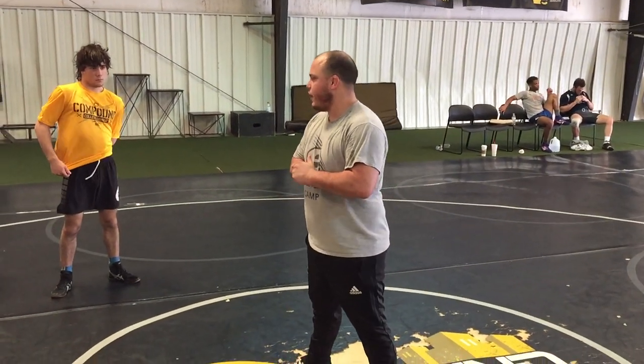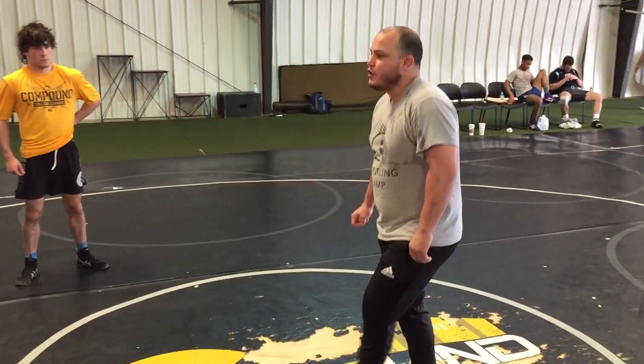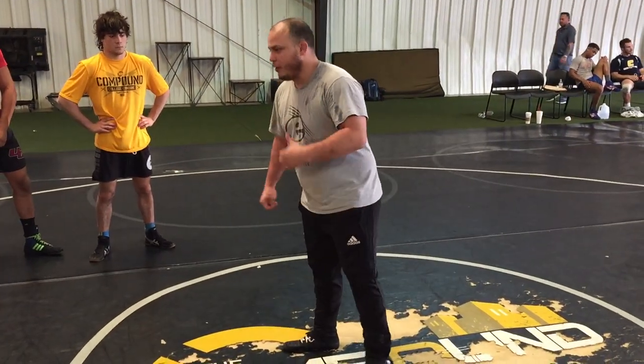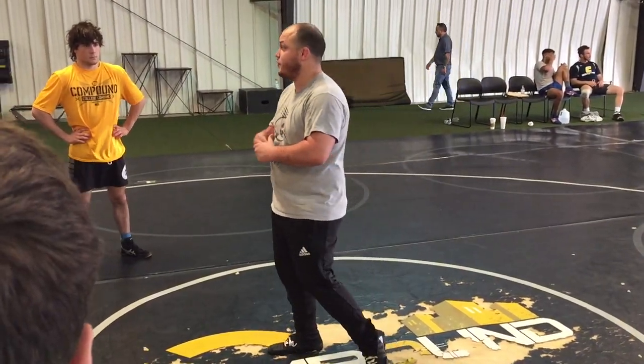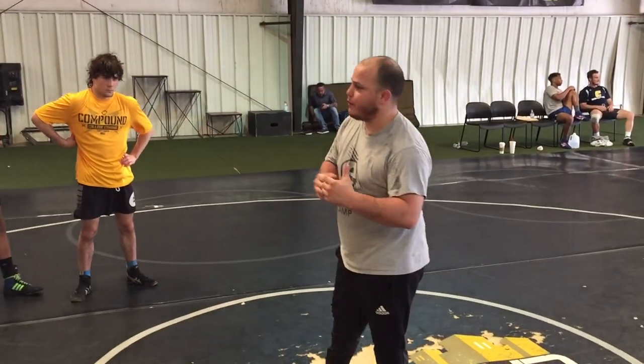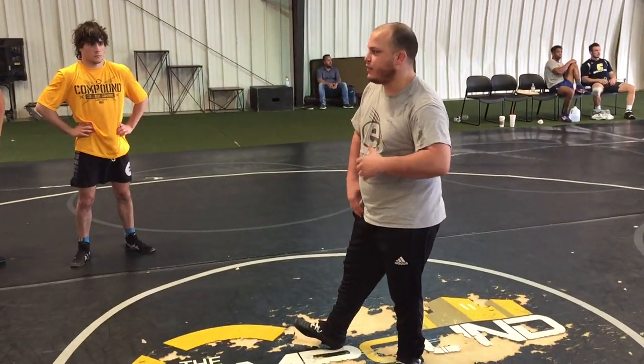I'm from Southern Illinois University Edwardsville, and I'm going to hit some technique today. We're going to start off with a little arm drag series that I had a lot of success with. A lot of times in situations like this I like to show stuff that worked for me. Everybody in wrestling has got different body types, so I'll ask that you guys give this stuff a try.